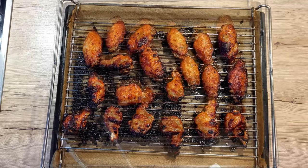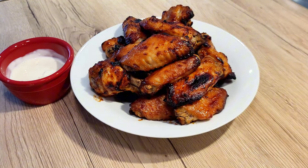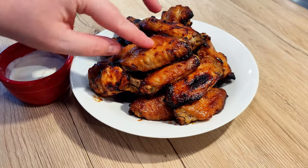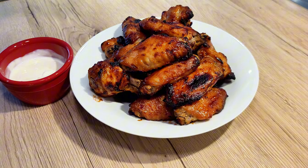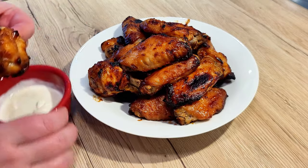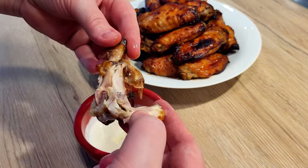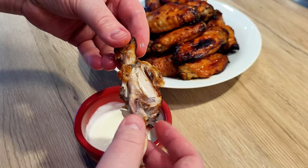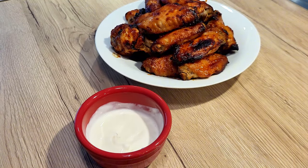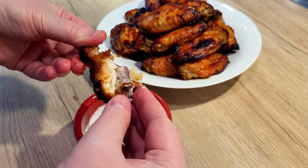Once golden brown and delicious, take them out of the oven and transfer them to a serving plate. And there you have it! The wings are fresh out of the oven and so irresistible you can just pick them up right away — but be careful, do not burn your fingers. You can dip them in any sauce that you like. I prefer plain or rich pure sour cream. The outside is crispy and the inside is moist and soft, just the way they're meant to be. I do hope you have enjoyed today's video — do let me know down in the comments how your wings turned out and in what sauces you dipped them.